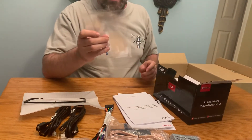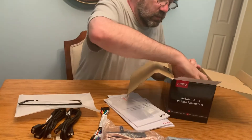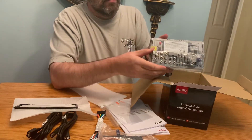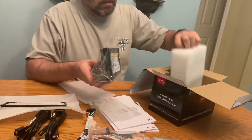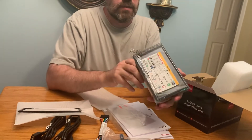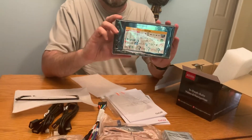Two screen protectors. And finally, this is a lot smaller than I thought — the unit itself. Remarkably small. I thought it was gonna be much larger than this, but I guess that's the way they come. And so, that's it. The S8 G2.